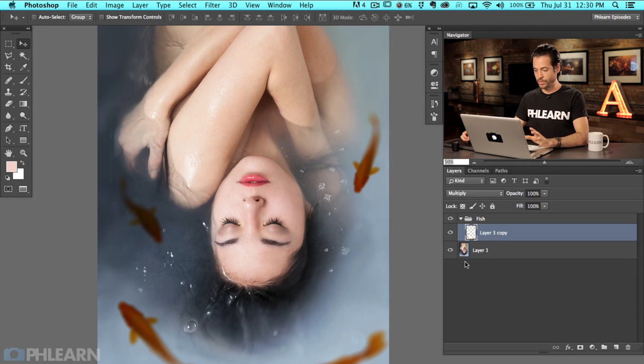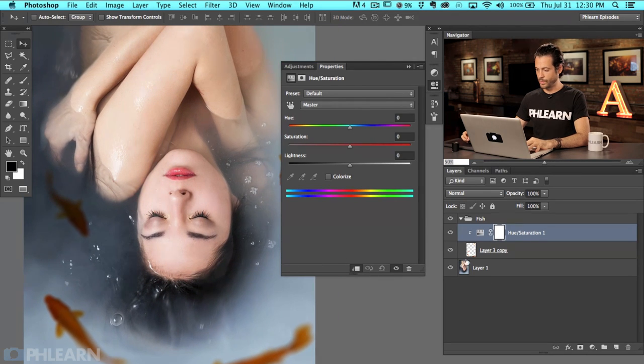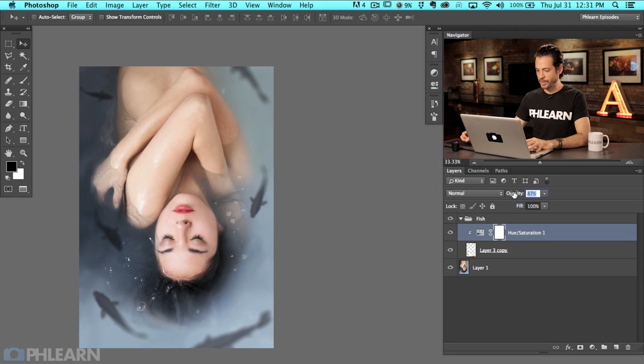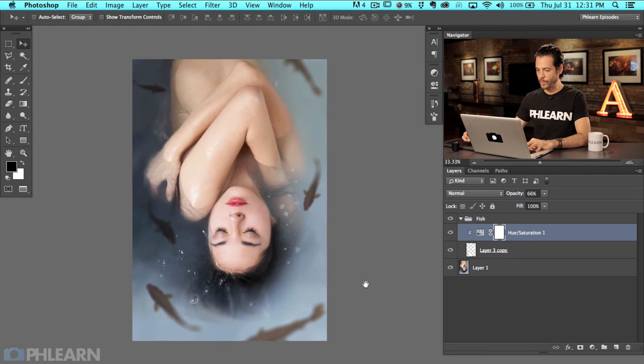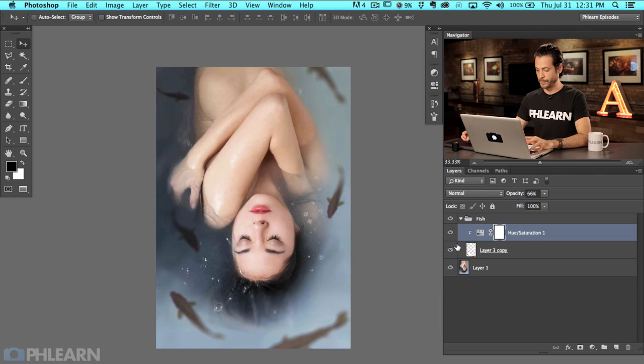The next thing we're going to do is color these fish. I'm going to grab a Hue/Saturation adjustment layer. Option Command G is going to clip this adjustment layer to our fish layer, meaning it's only going to affect that layer. Let's bring down our saturation and hit the Colorize button. We can actually choose to give them some of the color that's in our water — kind of a blue color with a little bit lower saturation. I'm going to lighten them up a little bit, and I'm going to lower the opacity on this just a bit to bring back some of the original color of our fish. Now they're already properly blurred and colored.